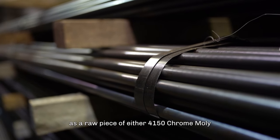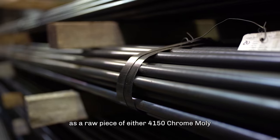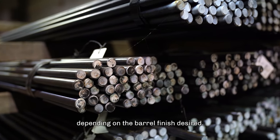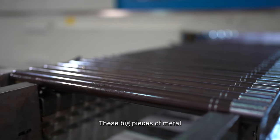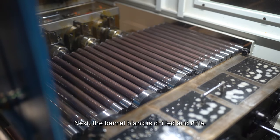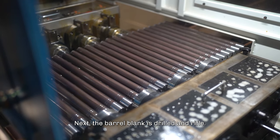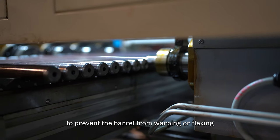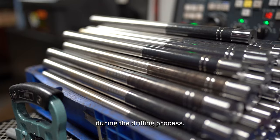Every barrel starts as a raw piece of either 4150 chrome moly or 416R stainless steel, depending on the barrel finish desired. These big pieces of metal are cut down to the appropriate lengths and are indexed. Next, the barrel blank is drilled and rifled. We drill and rifle it before it's cut down and contoured to prevent the barrel from warping or flexing during the drilling process.